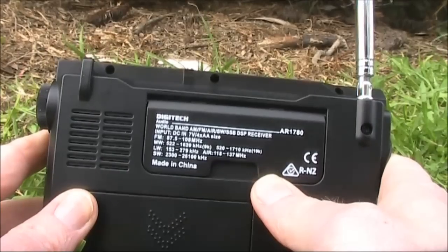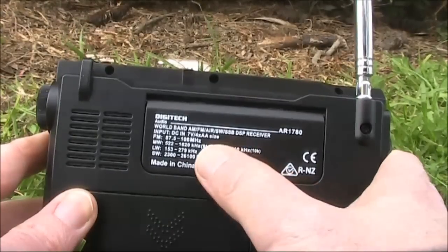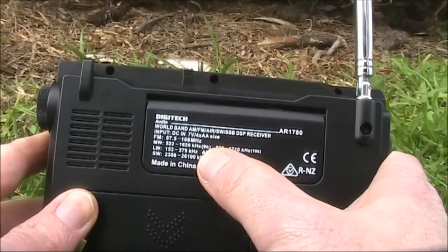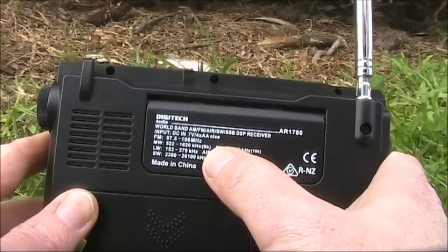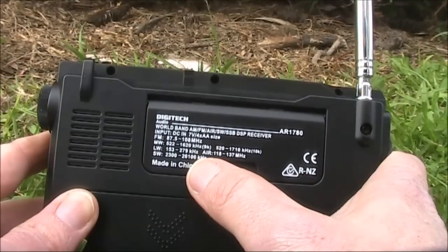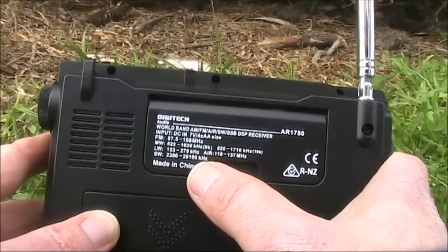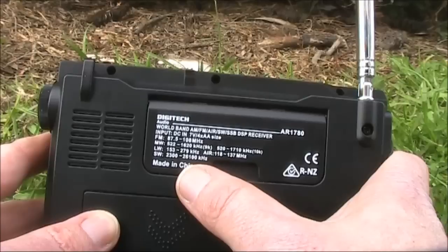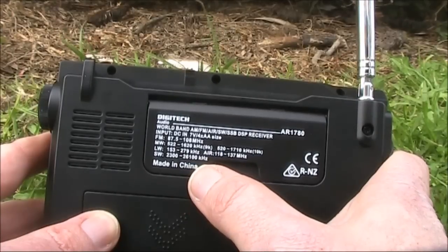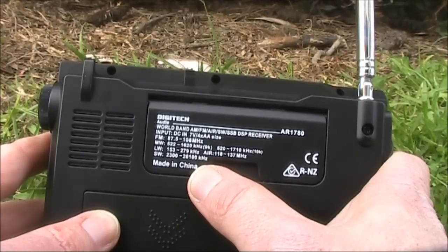One thing about this receiver is the frequency coverage is greater than that indicated on the rear panel. For instance longwave is said to be 153 to 279 kilohertz yet it goes up to 450, and I was hearing signals as high as 398. Similarly shortwave, rated 2300 to 26,100 kilohertz, is actually longer at both ends of that range. I was able to get good reception on both 160 meters at 1.8 megahertz and 27 megahertz CB radio. Very likely it would also be receiving on 28 megahertz though there are no 10 meter signals for me to test it.